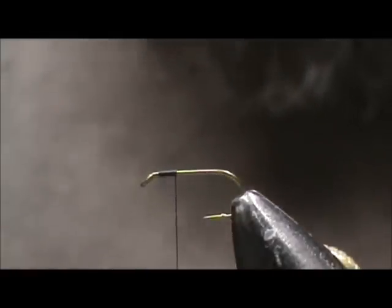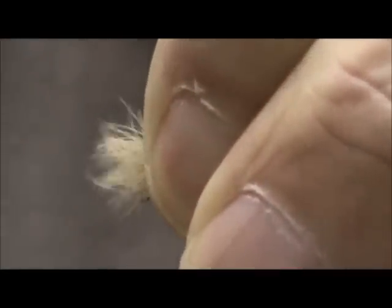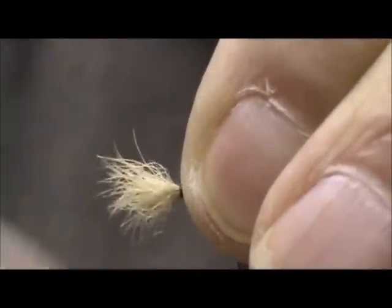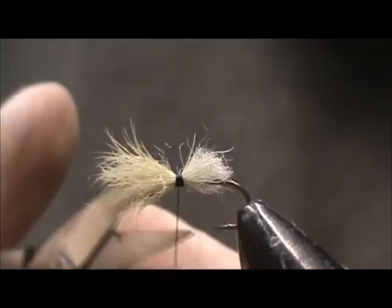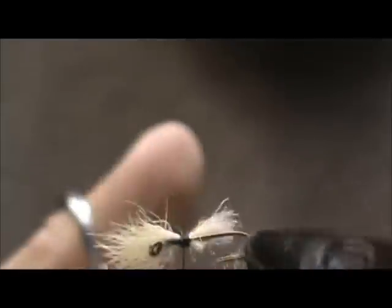I'm going to use some snowshoe for the wing post. I want the wing to be about the length of the hook shank, and we want it to stay on the top too. I'm going to trim the back and give it a taper trim.